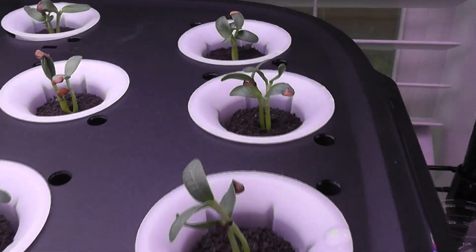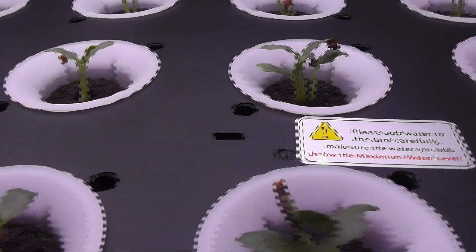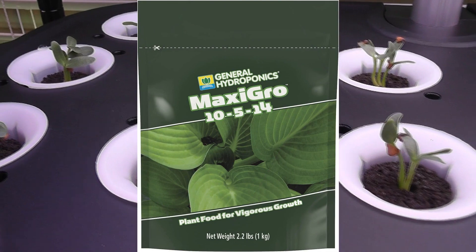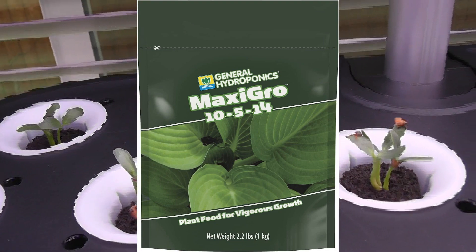It's been five days and the germination is excellent. Fenugreek seeds normally have a very good germination rate, so it is all going as expected. Now that I see the seedlings, I will start adding nutrition. As mentioned, I will use MaxiGrow nutrients throughout this grow cycle.